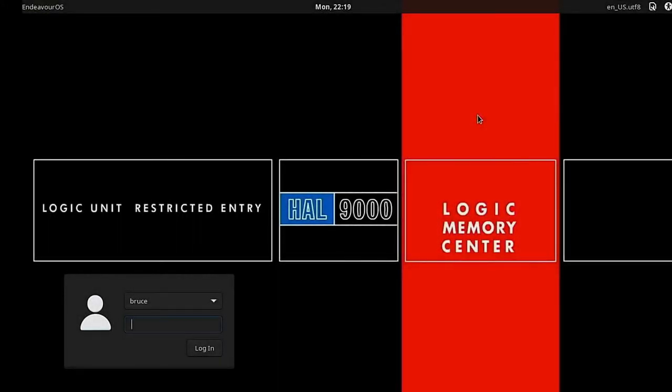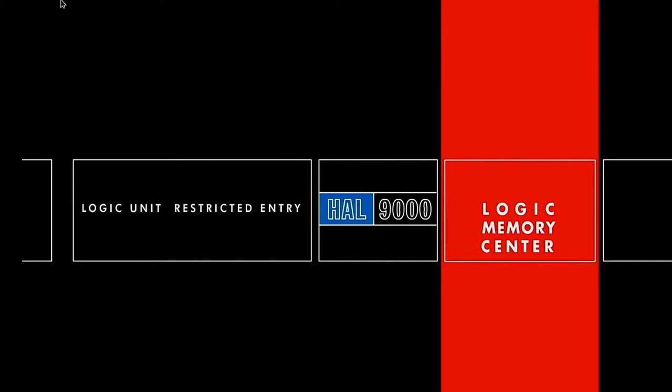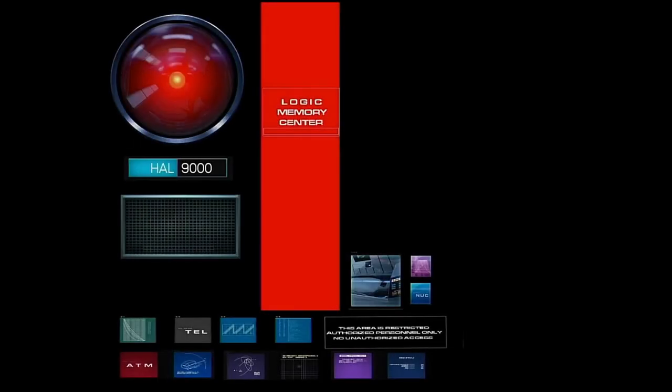We're going to log into HAL here with my super secret password. Don't want to launch any space shuttles. These are dual core, 4 gig RAM CPUs, so they're on the old side. It takes a while for the boot. But if you're watching videos, that's what I use them for, especially when the power goes out, which here in Indiana is quite often.